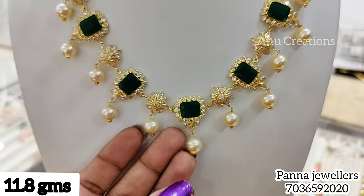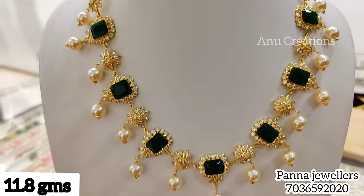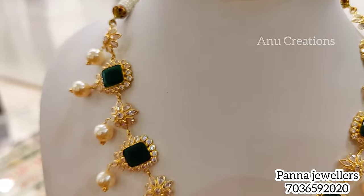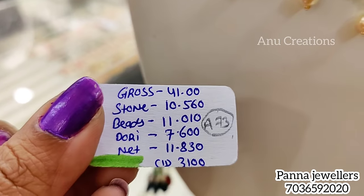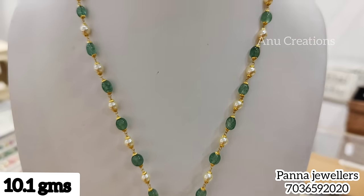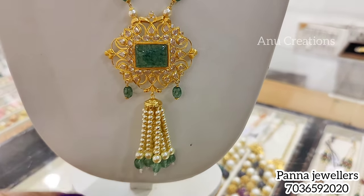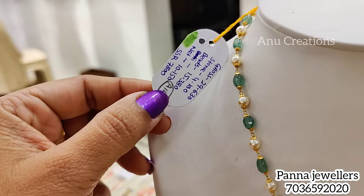The next model is designed for lightweight jewelry using white stones and black stones with pearl hangings. The weight is only 11.8 grams. The next model is a tassels model, at 10.1 grams.